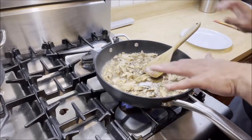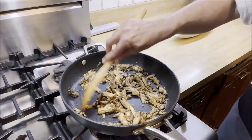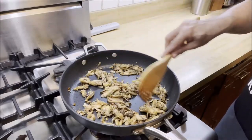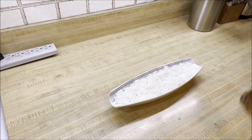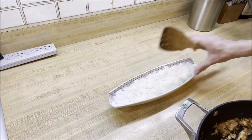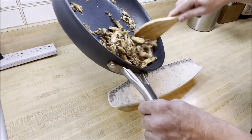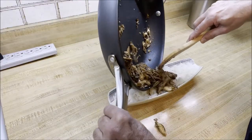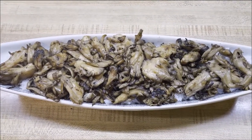Our maitake mushrooms are ready! They've become nice and soft and all the moisture has evaporated. I had a taste — they taste fantastic. Now we're going to plate them. I have some steamed jasmine rice in this container — it looks like a love boat, kind of like a canoe. I'm going to top the steamed rice with the maitake mushrooms.